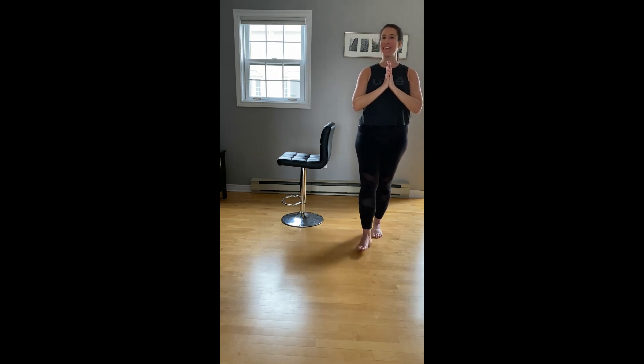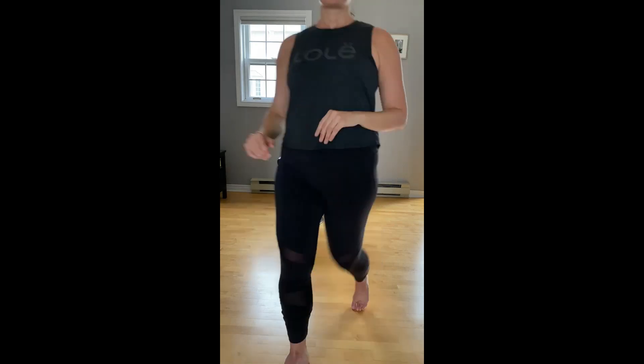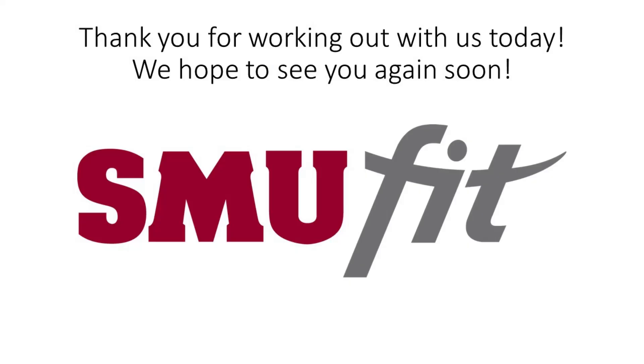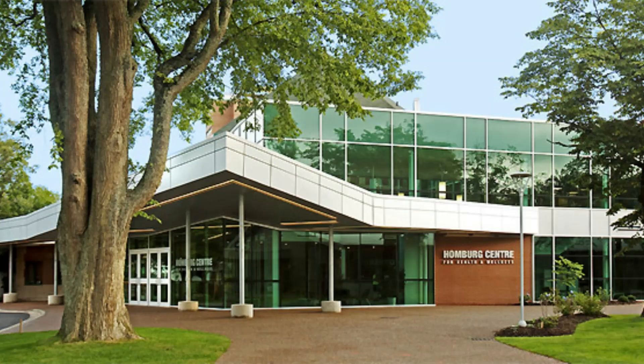Take a nice deep breath in together — reach up tall, lifting our chest. As we exhale, bring our hands down to our heart. And that's our bar workout for today. Thank you so much for joining me. I hope you had fun and had a good workout.